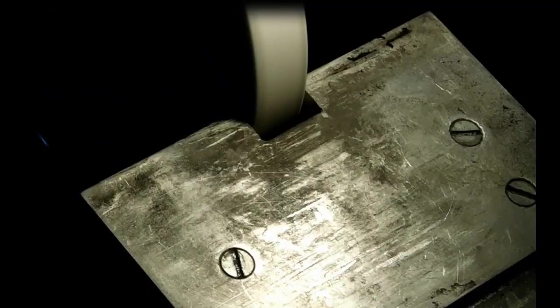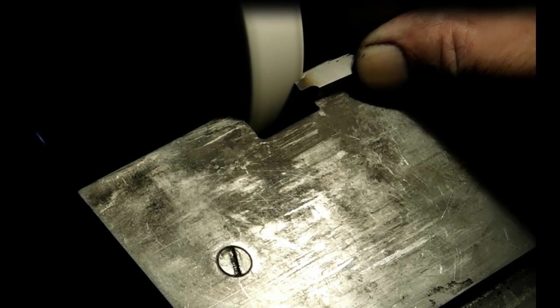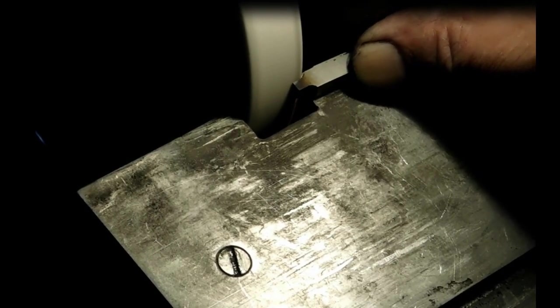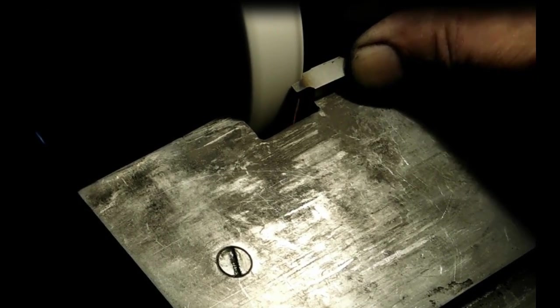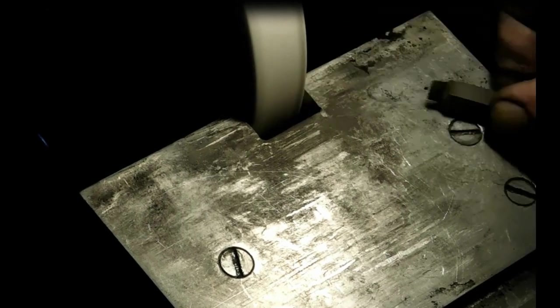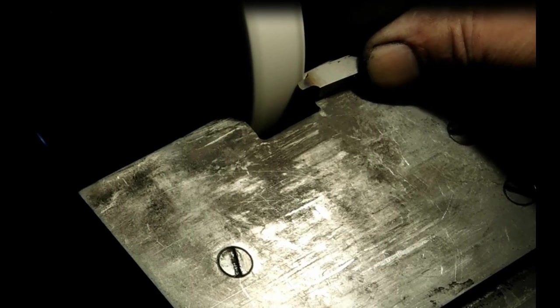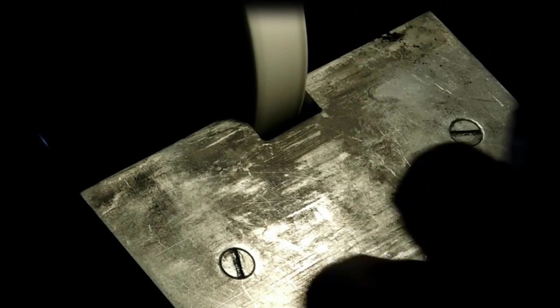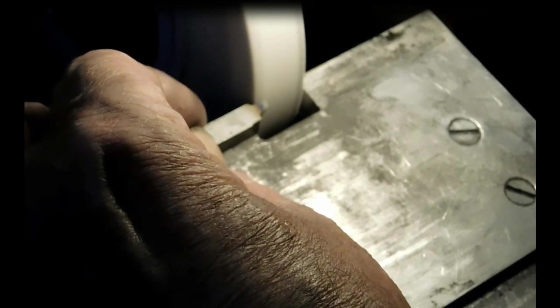Now we're starting to grind our high-speed bit here. We're just grinding either side trying to keep it parallel in there, getting it down to the size of the diameter that we want, but keeping it parallel to give us an idea of how to make our radius. Trying not to heat the bit up too much.